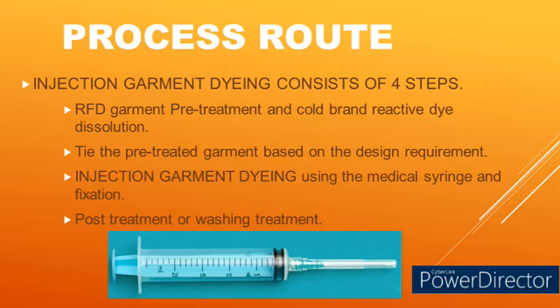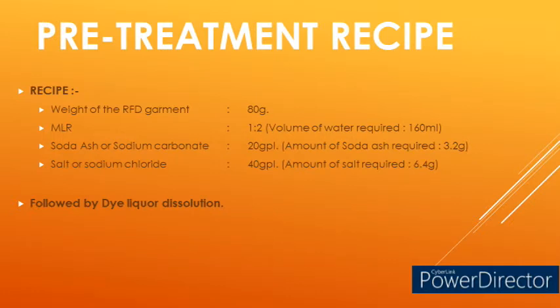Come on, let's see practically how this multi-color spiral effect is done using the injection garment dyeing technique. Step one: RFD garment pre-treatment and cold brand reactive dye dissolution.